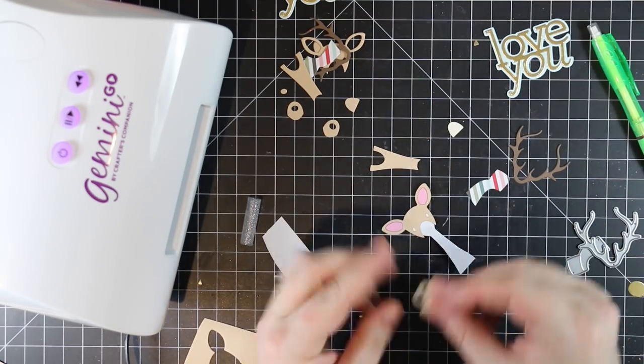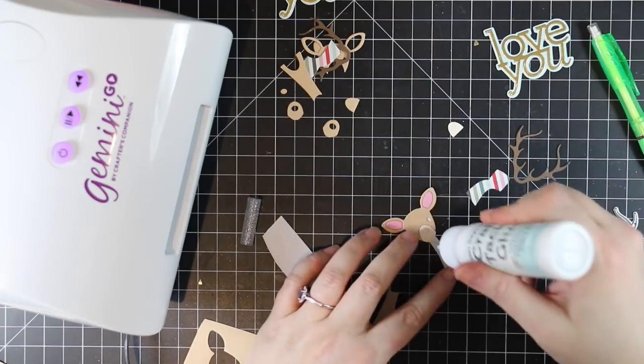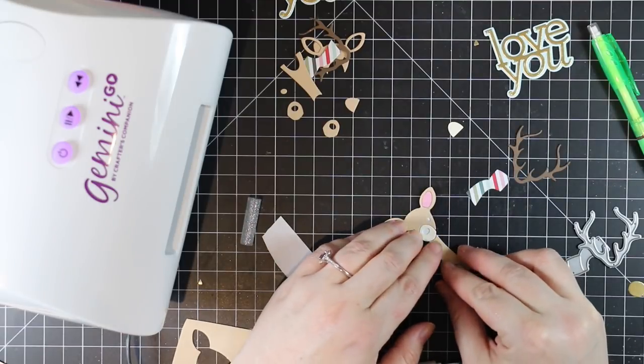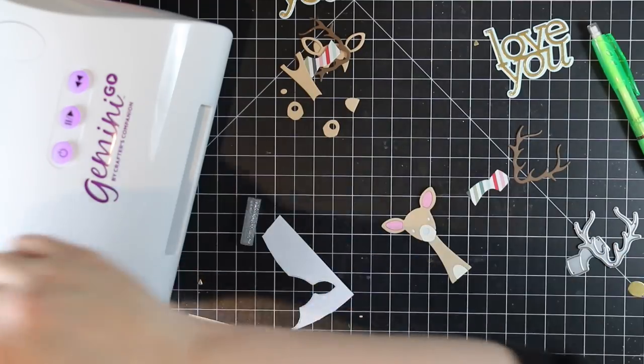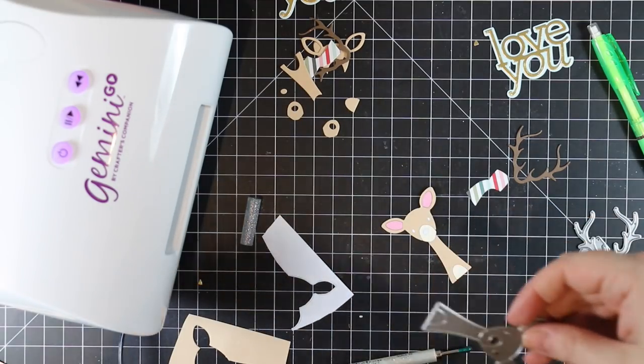I like using my jewel picker for this, especially for all the small pieces like the interiors of the ears and the little eyes and nose. It makes things go so much faster, and everything comes together pretty quickly. Really the most time-consuming part is just die cutting multiple times to get all the little pieces.